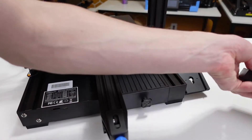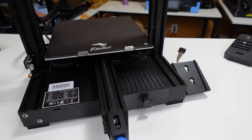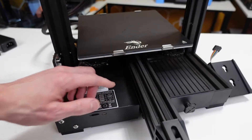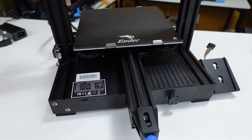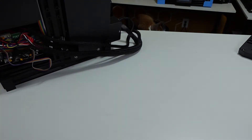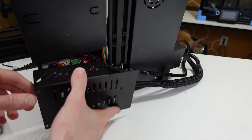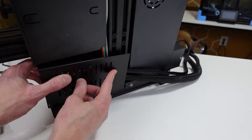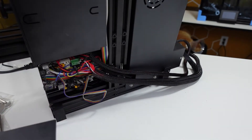The very first thing I'll be doing is removing the screen — only to keep it safe so I don't break it. After the screen, we need to access the motherboard. On the Ender 3 V2, the motherboard has four screws: one is right here on the top. Unscrew that, then flip the unit on its side. The bottom panel has three more screws — one here and two here — remove them to gain access to the motherboard.